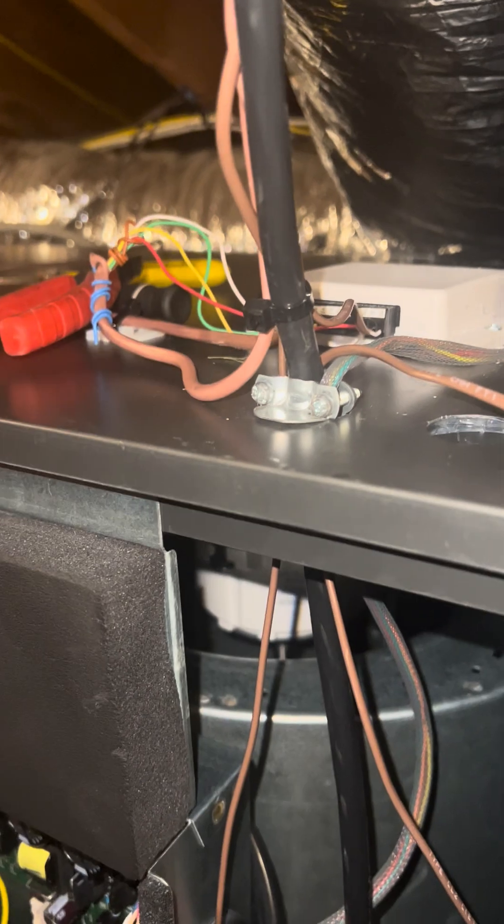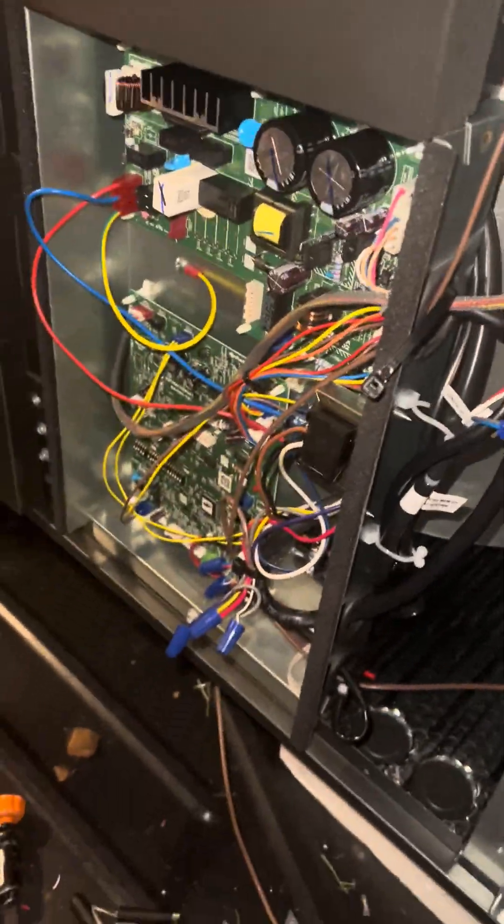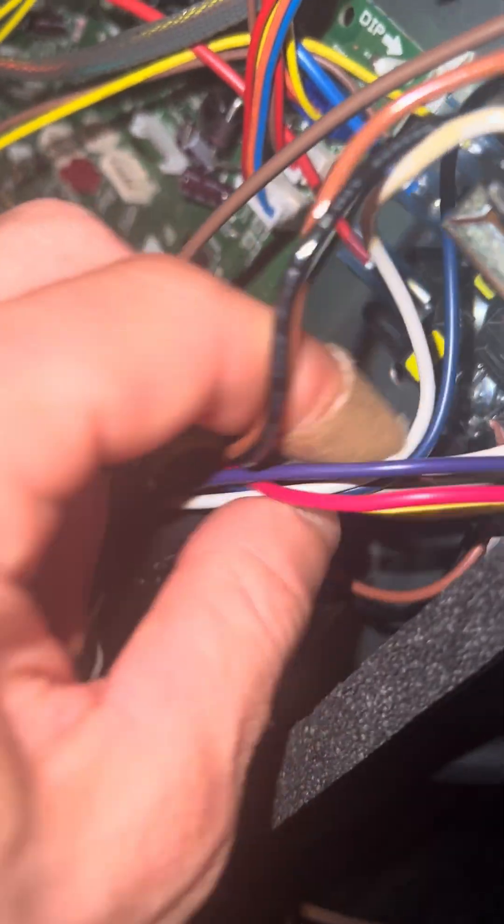Big pain in the ass — Mitsubishi obviously wants to sell their own thermostats, but let's not make it this difficult. What are you going to do? But if you do have a customer who needs this done, or you want to do it, here it is.